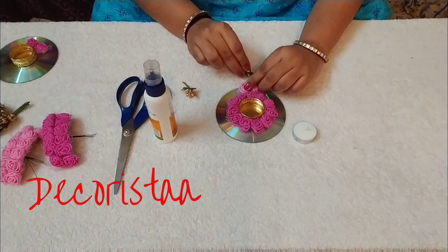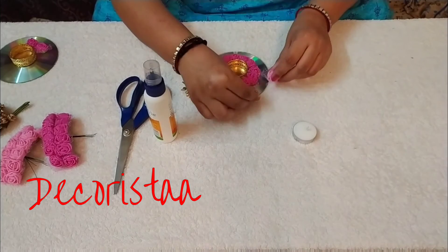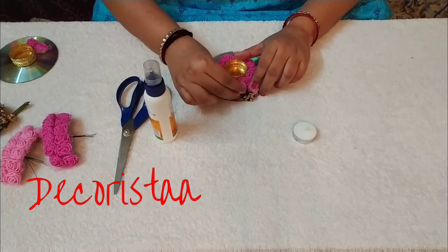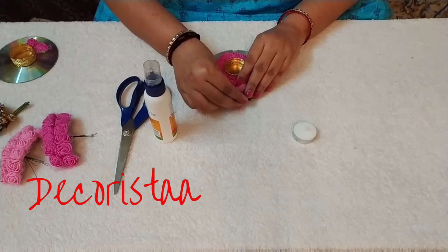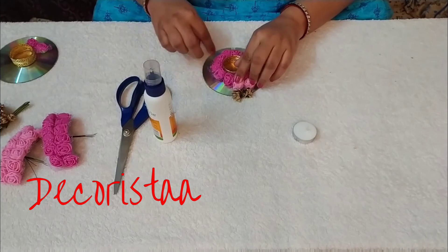Now here we will be sticking this light pink color flowers, and below that we will be sticking the pollens. Let me show it clearly from this side — we will be sticking the pollen here, then this flower, then this pollen, like this.